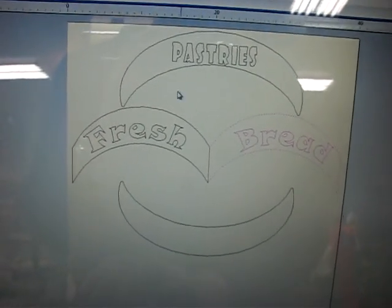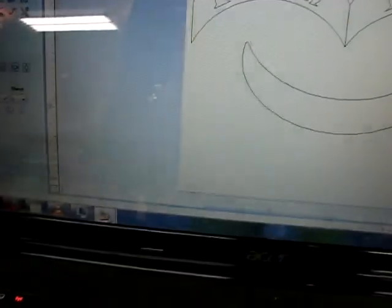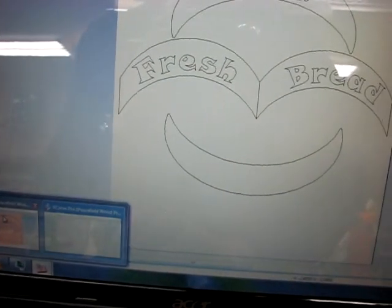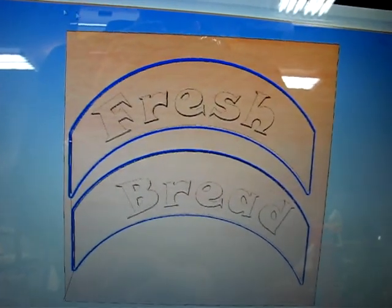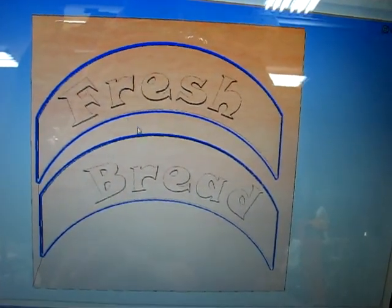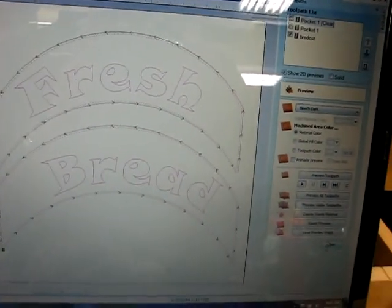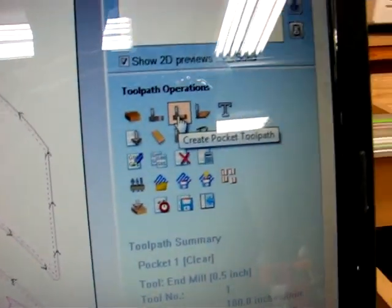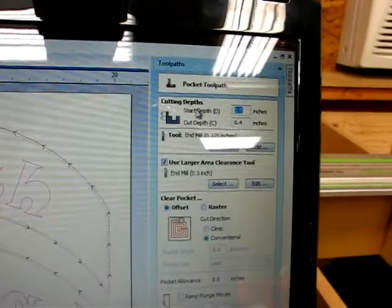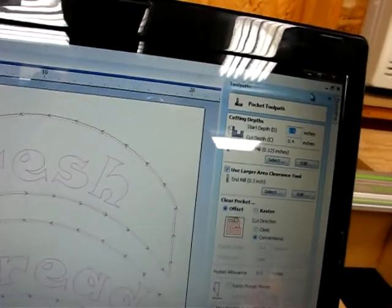This work area is larger than the table on my CNC, so what I did was highlight the vectors and move them over to another instance of VCarve. Here we have the preview with the actual vectors and toolpaths highlighted. I used a pocket toolpath — you highlight them, go over to toolpaths, and select the pocket toolpath. I'm using a large area clearance tool, which is a half-inch end mill, and then an eighth-inch end mill to do the detail work.